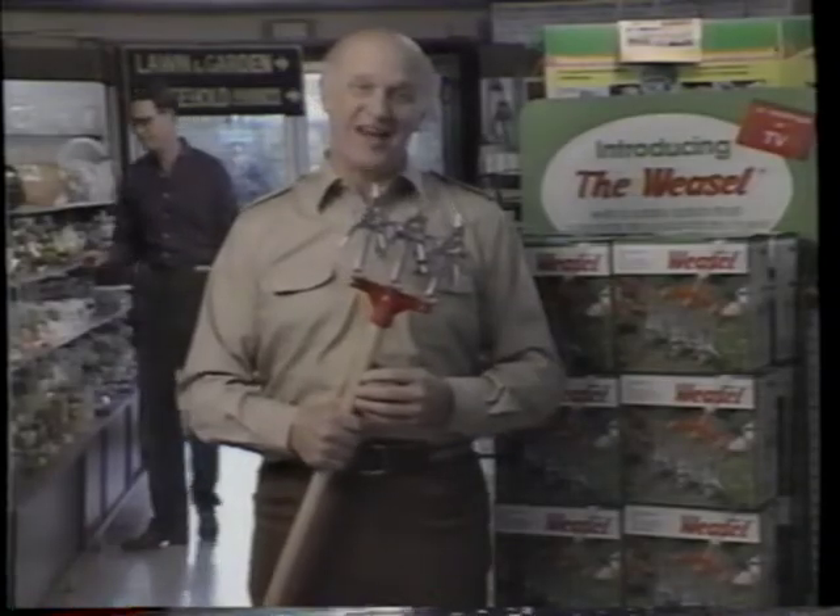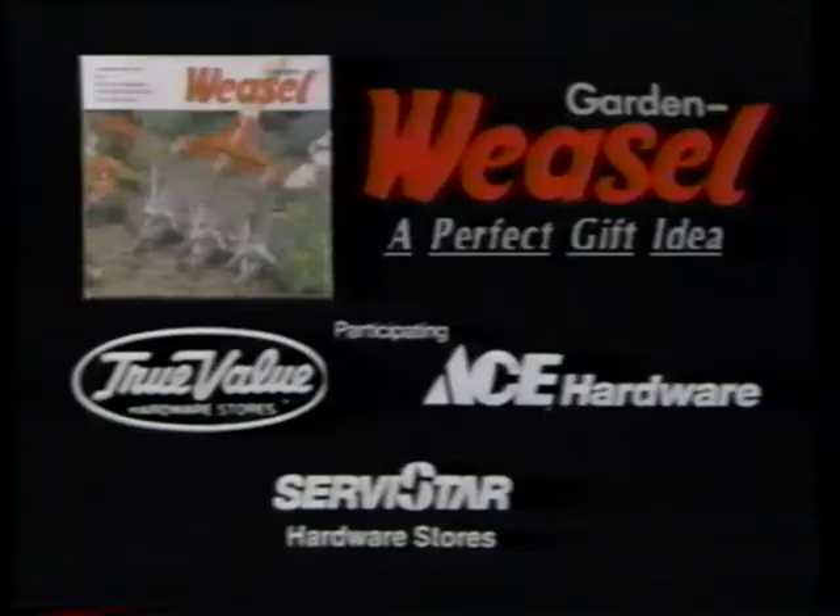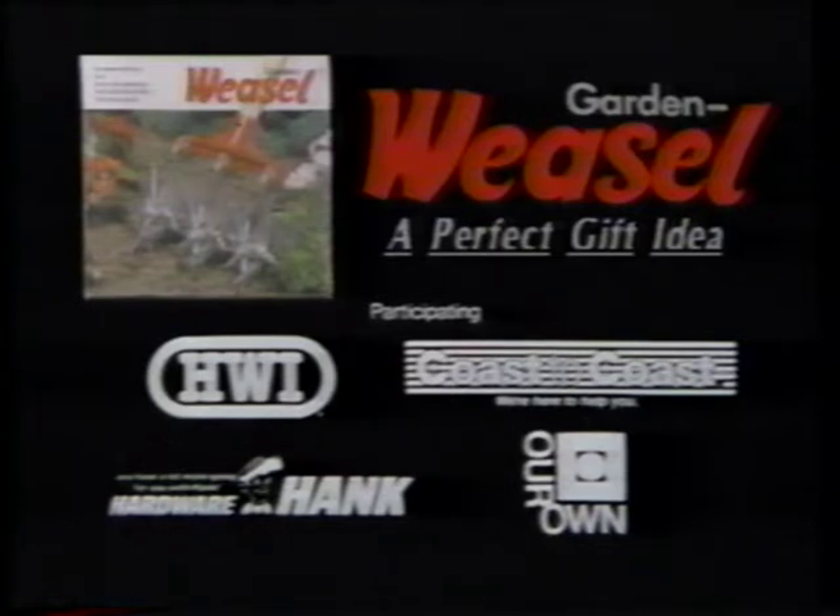If you have a friend who's into gardening like I am, the Garden Weasel makes a perfect gift. Look for this display. The Garden Weasel is available at participating True Value, Ace, Service Star, HWI, Coast to Coast, Hardware Hank, and Our Own Hardware Stores. Makes a great gift for friends who garden.